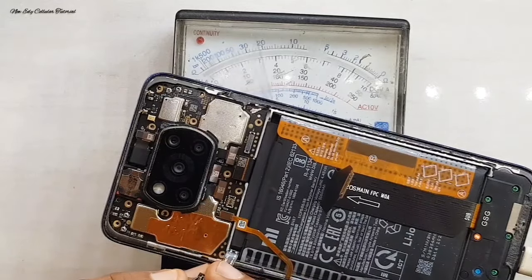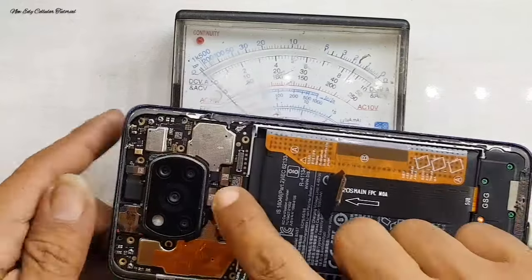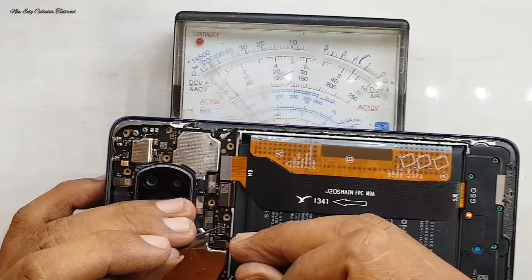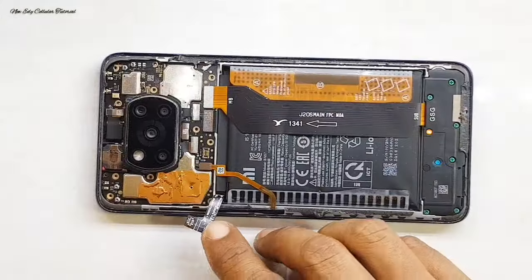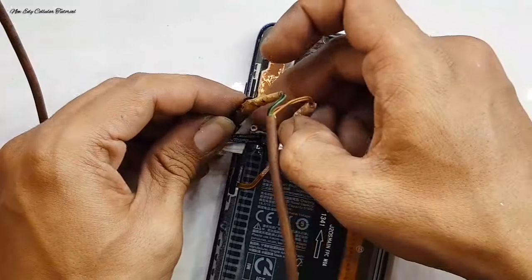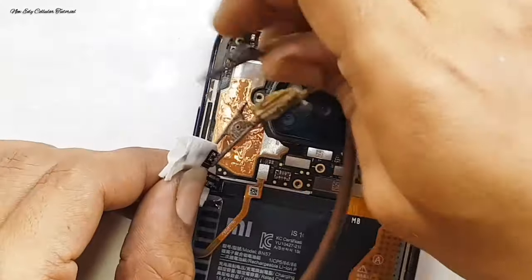Kita cek dulu untuk pergerakan voltase. Masih aman untuk di bagian jalur charger-nya, masih terhubung, dan untuk bagian baterai itu di angka 3V saja. Sedangkan untuk mesinnya tidak short. Kita pancing dulu menggunakan power supply untuk pengisian daya di bagian baterainya, karena baterainya di bawah 4V.